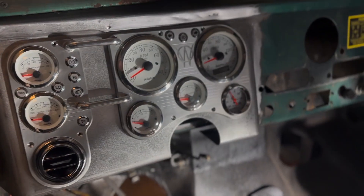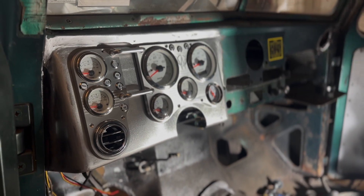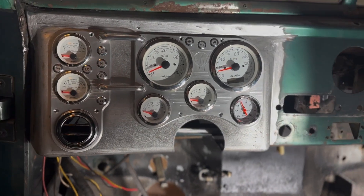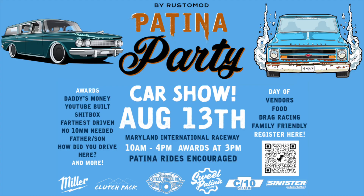That's just with our gauges installed and it's completely welded now. We still have to do the middle section and we're going to have to do some body work on the creases from welding, but that's basically what it's going to look like — that's the final product. Thank you guys so much for watching. There's a lot of work in this episode. Make sure you like, comment, and subscribe so we can continue to do more awesome things like this. Go check out our Patina Party car show August 13th at Maryland International Raceway. Hope to see you guys on the next episode!